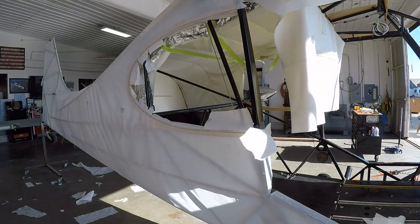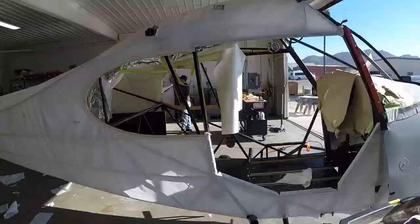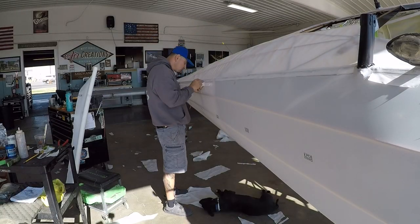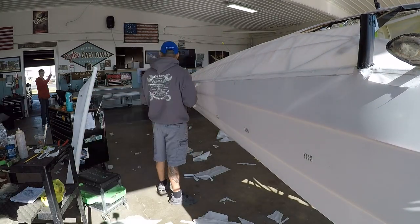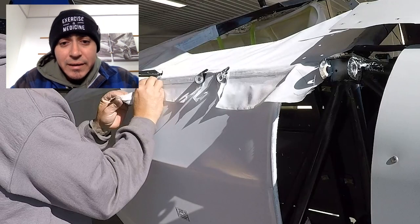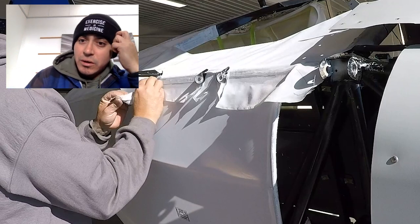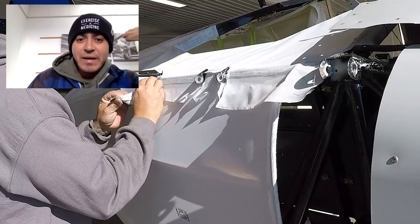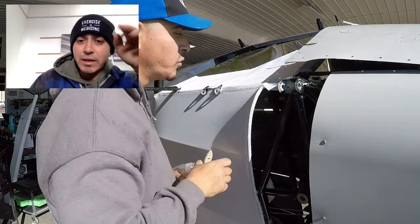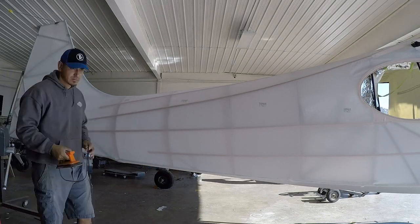You can see cutting around the door as well as around the window. When you're going around the window, if it has any type of channel, really take your time, get enough glue in there, and get the fabric to lay down in there really flat. In this case the window goes in there, so you don't want fabric bridging over that channel — you want it to go into the channel as flat as possible.